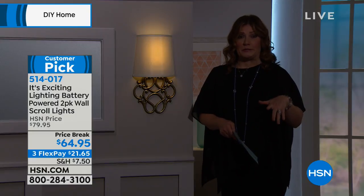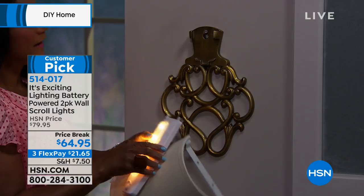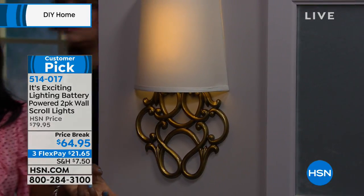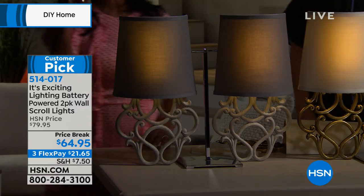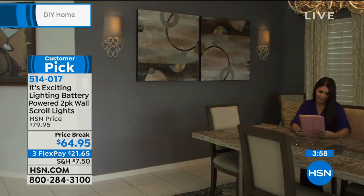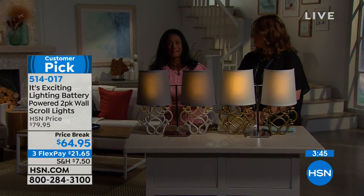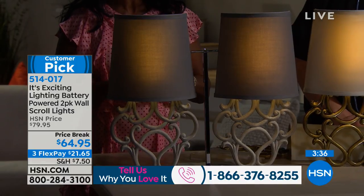We are taking an additional $15 savings off — you have three flexible payments of $21.65 to get this at home. This is the brushed brass — it has a little bit of a look of gold. If you are adding lots of gold elements to your home, this is going to be for you. Our other option is the gray with the gray — if you've been adding gray hardwood floors or any of the wood-looking floors, that restoration look, then the gray is going to be for you. You would never know that this is running on a battery. In fact, you'll bring this into your home and you will forget that it's running on a battery. You will forget that it's not hardwired. It has the look of hardwired without having to hire the electrician, without the cost, without the expense, without it being so permanent.